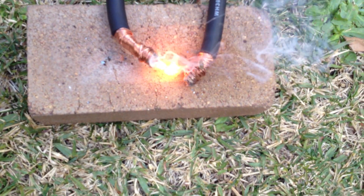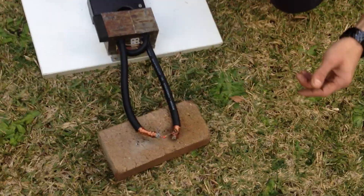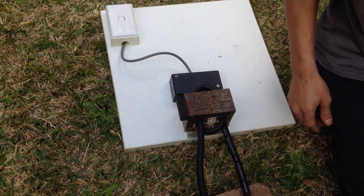Yes! Look at that - pure power. So it worked. Anyway, stay tuned for more. Bye! Post your comments.